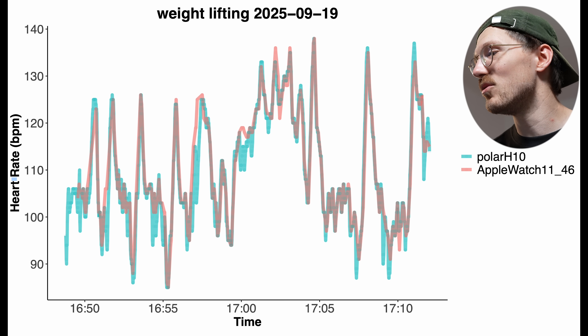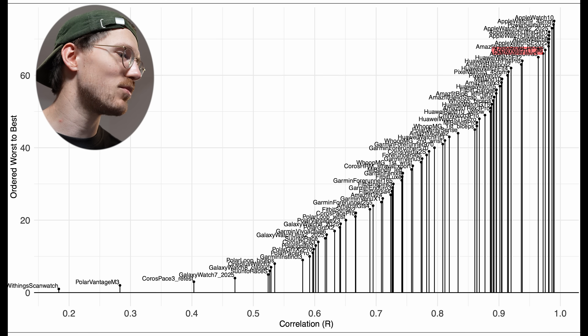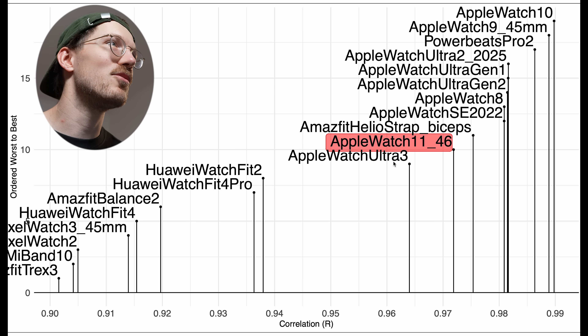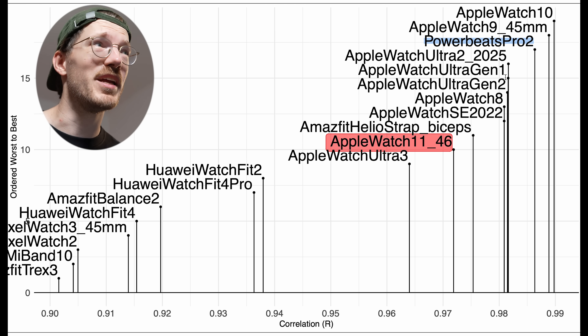The main alternatives for gym use are ear-based heart rate measurements: the Powerbeats Pro 2 or the new Apple AirPods Pro 3, which I'll make a separate review for. These were amazing for weightlifting with just one issue I noticed for running, possibly related to fit. Overall compared to the competition the Series 11 is still among the best performers for weightlifting, very close to the Ultra 3, Ultra 1, and Ultra 2 — though the Powerbeats Pro 2 had no dropout issue.